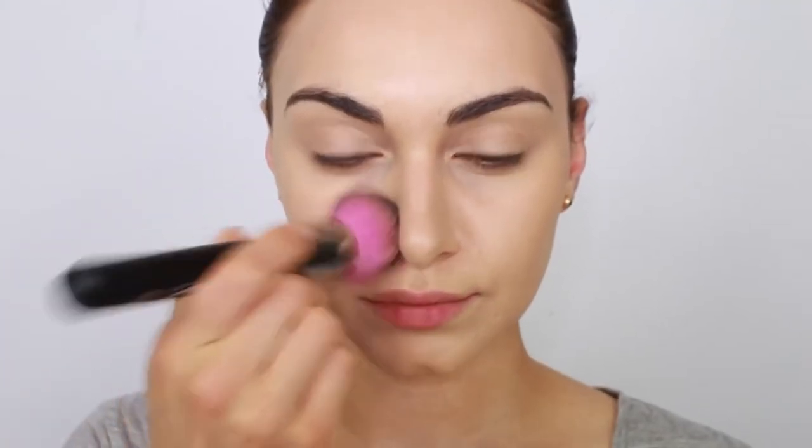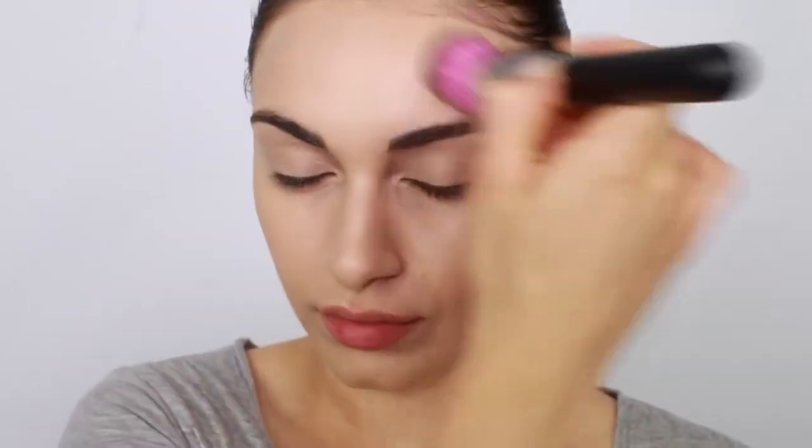Hi everyone, it's Ruby and welcome back to my channel. In today's video, I'm going to show you how you can get this makeup look right here. I'm also going to share my updated highlighting and contouring routine using the AC On Tour Contouring and Highlighting Palette by Australis. If you'd like to see my highlighting and contouring routine, then please skip to 3:20. If not, then sit back and enjoy this video.